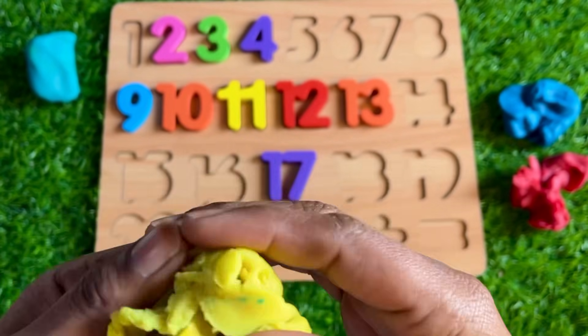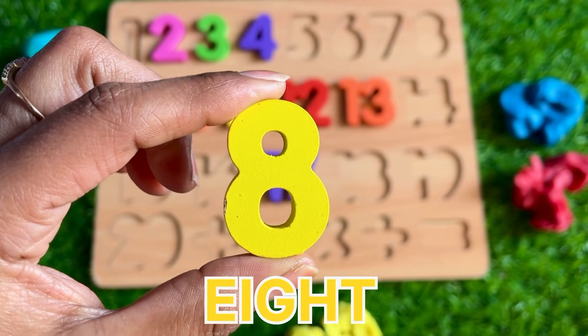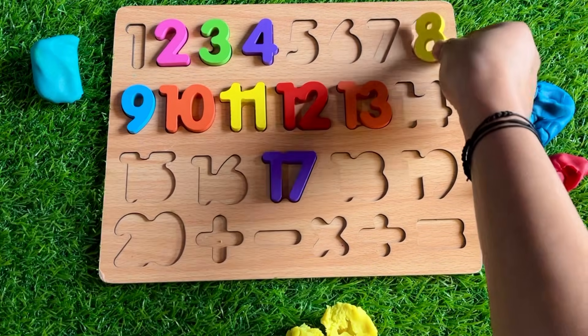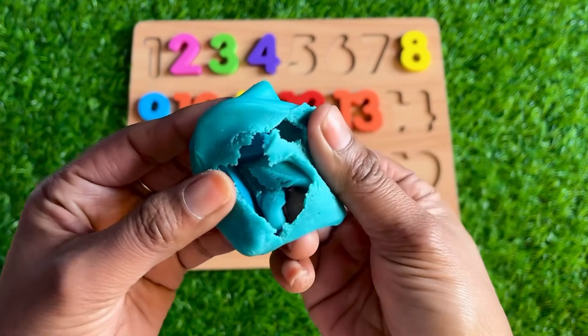Let's see which number is hiding. Oh wow, we got number 8! Where should we put number 8? Before 9 — let's put number 8 right here.